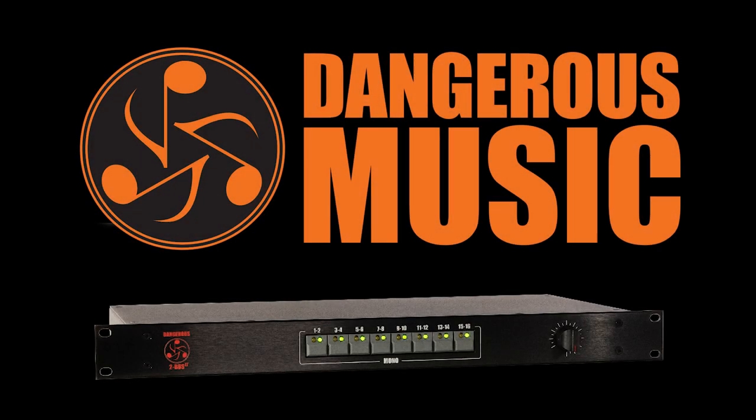Hey everyone, in this video we'll be going over how to install your new faceplate on your existing 2Bus LT.